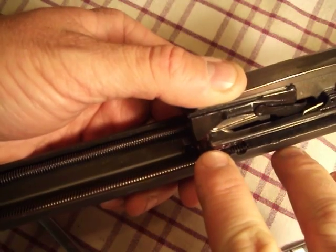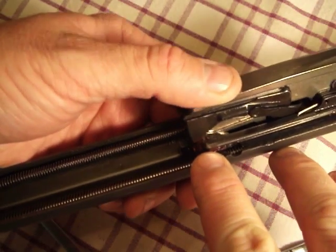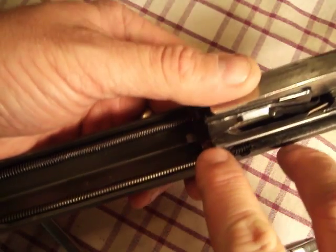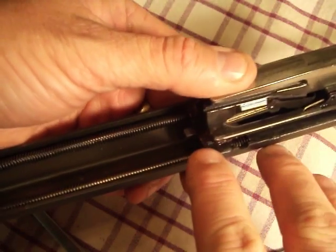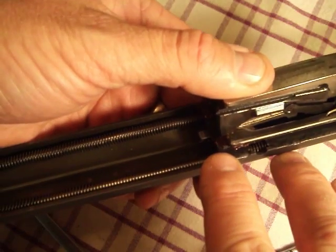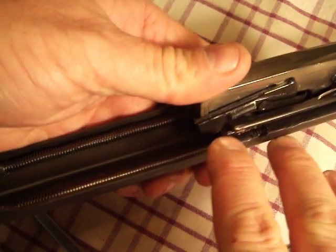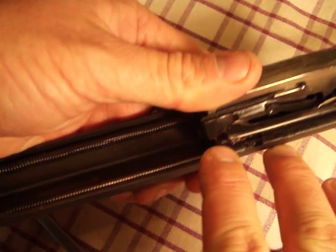So if you're having a problem with the carrier stopping in the last eighth inch of travel, look right there to make sure the tops of the extractors and the tops of those ramps are smooth and well lubricated. This is a fairly high-pressure application where the carrier forces up over the extractors.